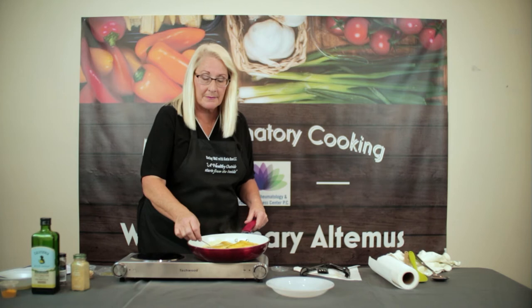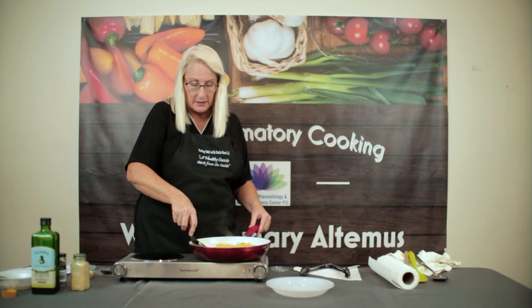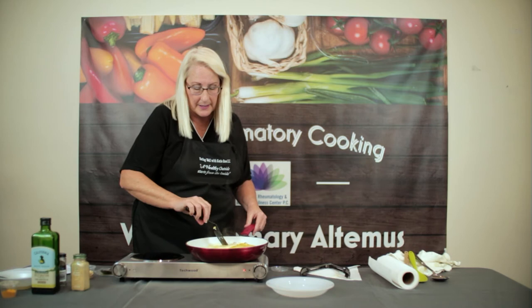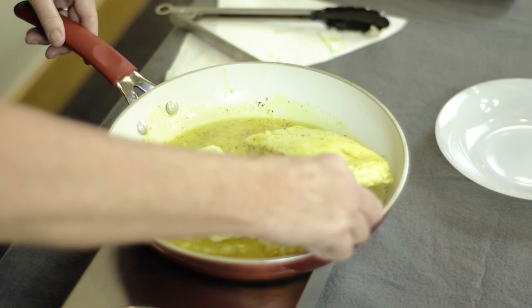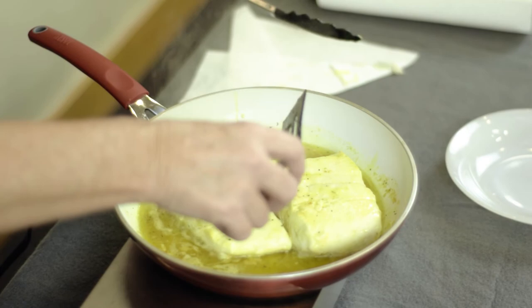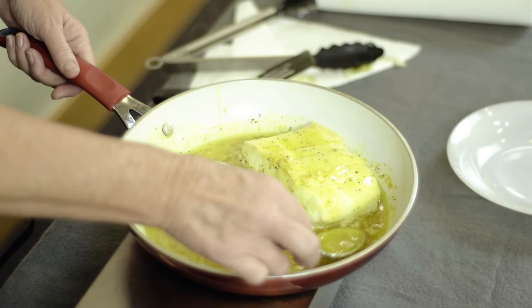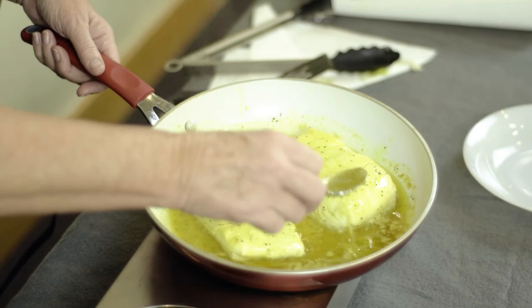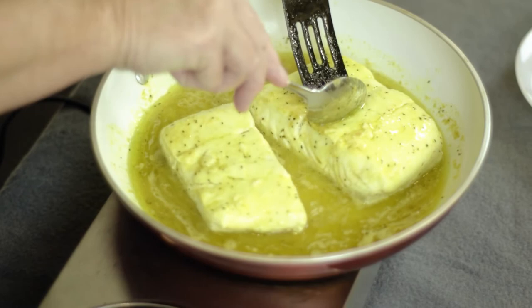When fish is cooked, it becomes opaque. Let's take a look — it's getting pretty cooked. You don't want to overcook the fish. I'm going to flip it over. You can see it is becoming opaque inside — that means it's cooked through. This bigger piece might take a little more time. We'll continue basting with the butter, which now has lemon and black pepper in it. This one needs a little more time — it's a bit thicker.